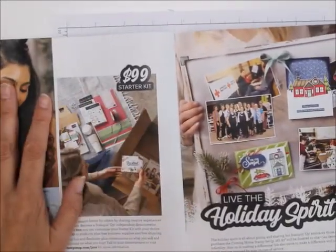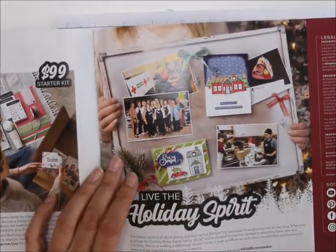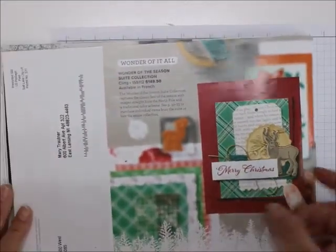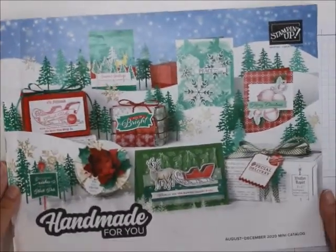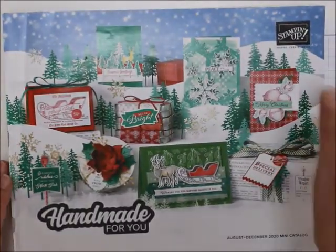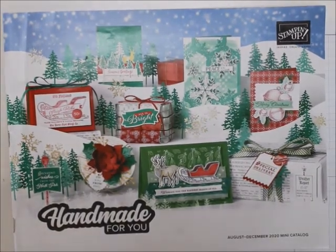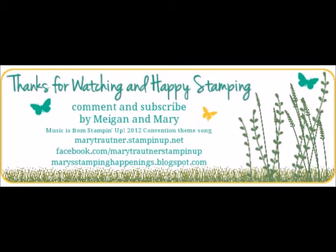How to join, get our Starter Kit, and then the Holiday Spirit, just some of the end stuff. I hope you've enjoyed our little trip through the August to December Mini Catalog. Thanks for visiting, happy stamping, bye-bye!